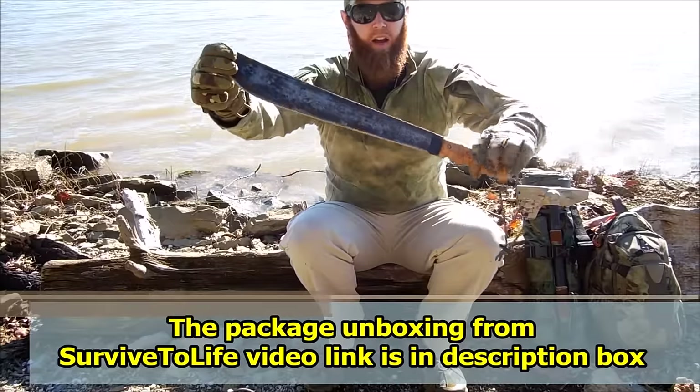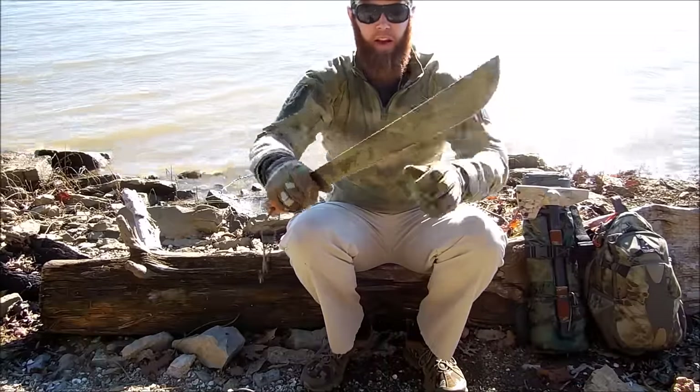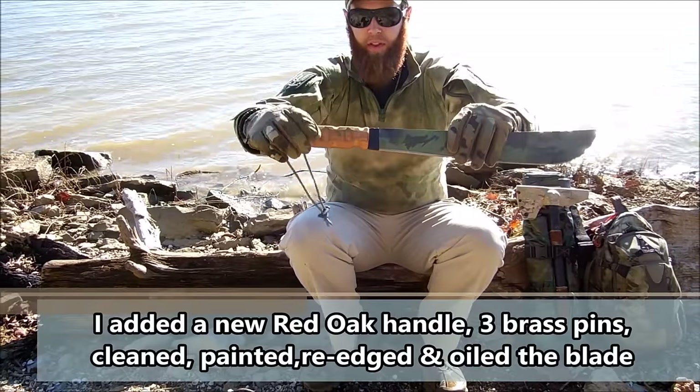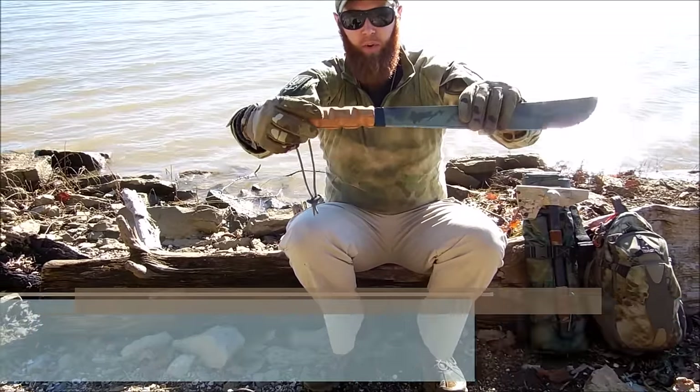This is an older Tramontina machete — I believe it was over 20 years old. The handle was beat up and the blade was rusted up. So what I've done here: I re-handled it with a red oak handle. I put three pins through it — originally there were just two brass pins, but there are three in it now. Really strong.